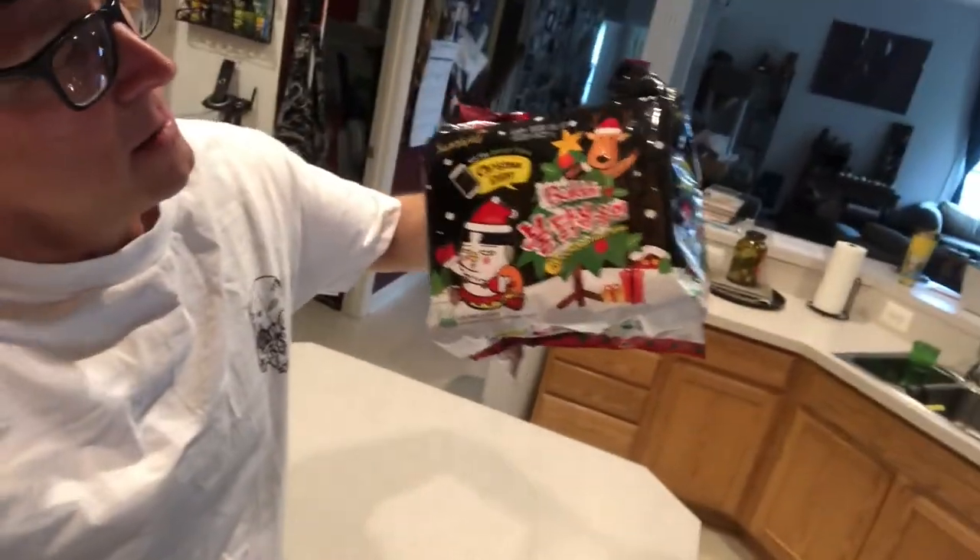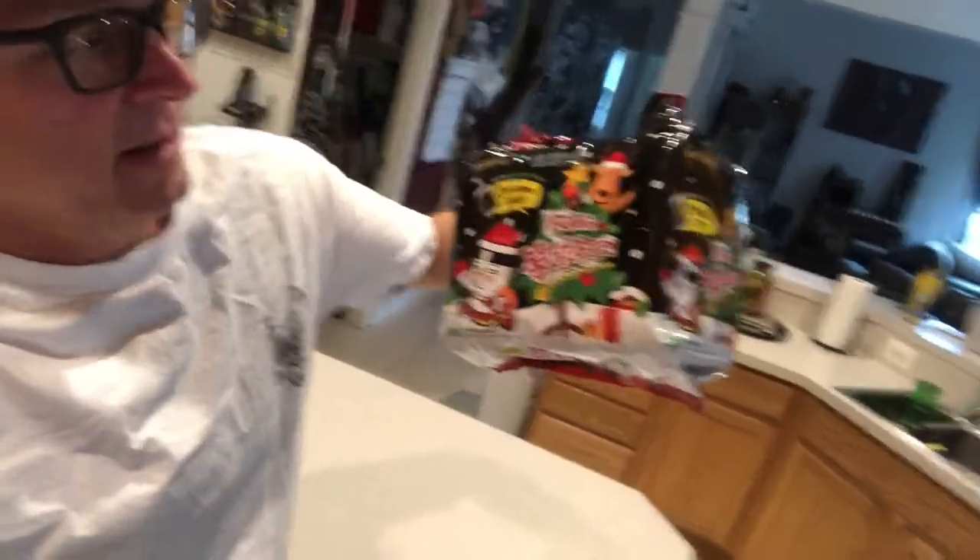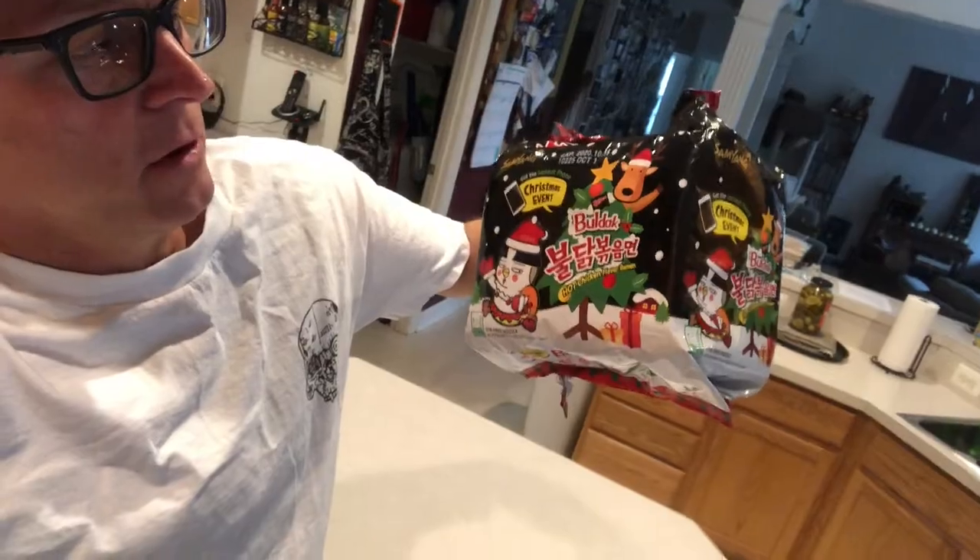So today we got — Gretchen in the background, she's doing some distance learning. Am I allowed to use your real name? Linda? Karen? Karen's back there. Anyway, I've seen one person do a review of this — it is the Samyang Christmas Event Baldac hot chicken flavored ramen. We got the kettle on the boil and we'll crack into this.